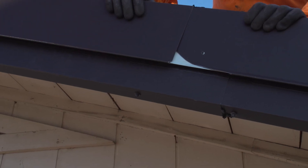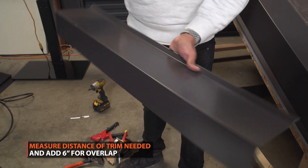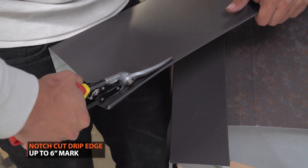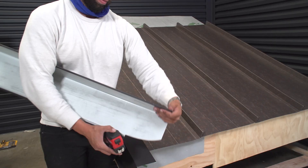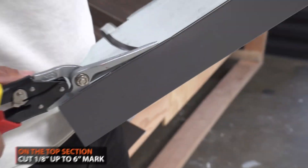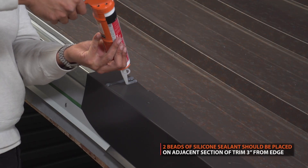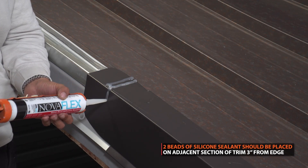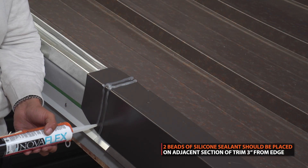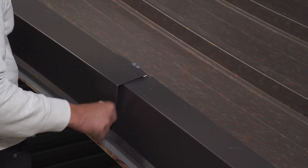Overlaps of trim should be 6 inches. Start by marking 6 inches onto your trim. At the drip edge, begin notching out the hem of the trim up to the 6-inch mark. On the top, cut up to the 6-inch mark. Two beads of silicone sealant should be placed on the section of trim, 3 inches from the edge. Next, hook your gable trim onto the trim cleat to prevent the silicone from spreading.